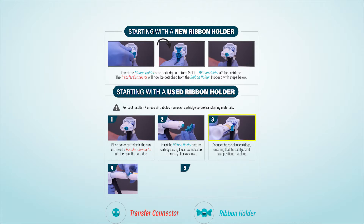Connect the recipient cartridge, ensuring that the catalyst and base positions match up. Rotate the ribbon holder to lock the two cartridges together.